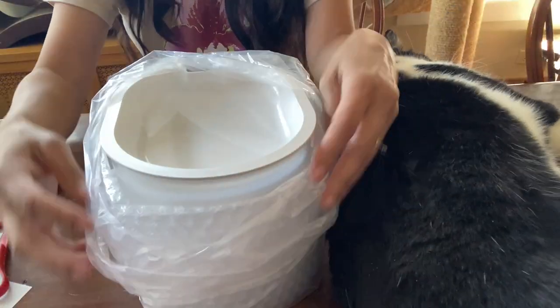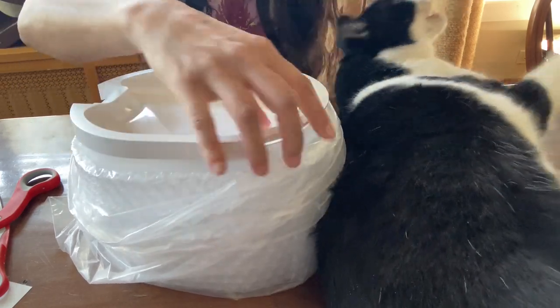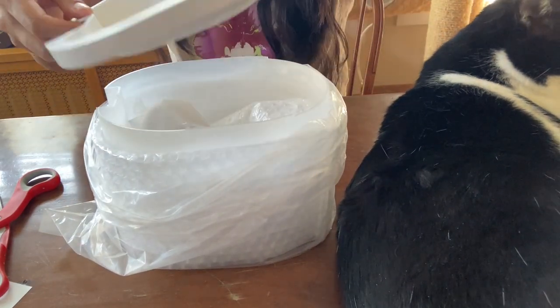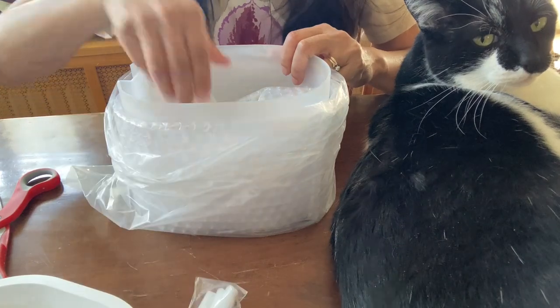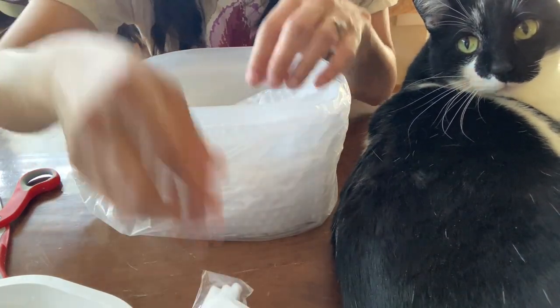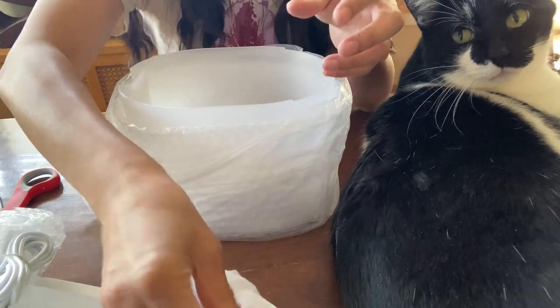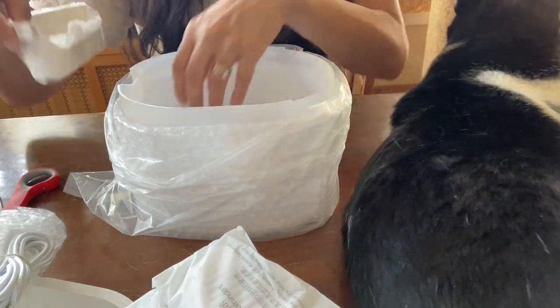The water fountain comes wrapped in plastic and it's supposed to come with six filters inside the packaging. There are these little plugs — here's one, two — a pump, three, four, five, and then the sixth filter is inside its holder already. It has these little squishy things, and I'm now going to read the instructions on how to put it together.